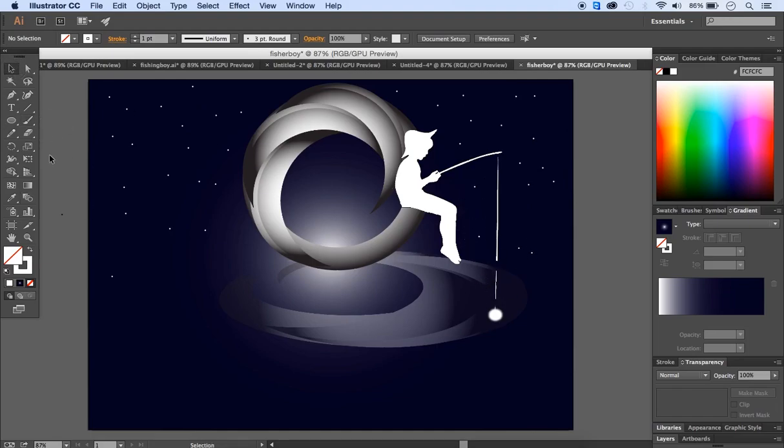Our illustration is finished. Hope to see you for the next tutorial.